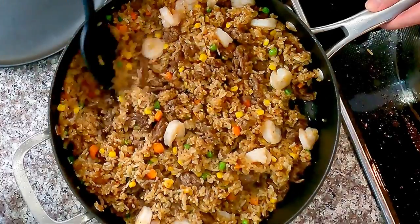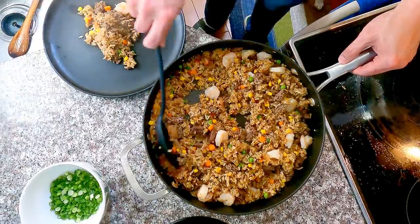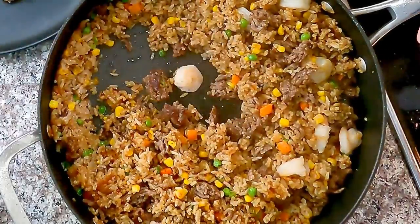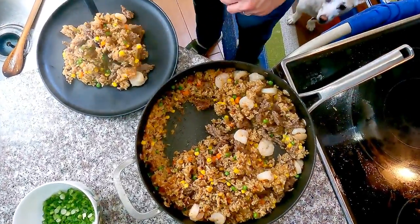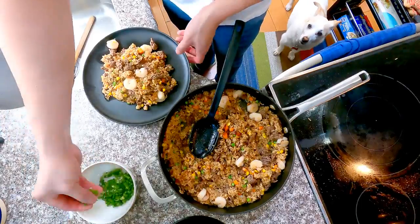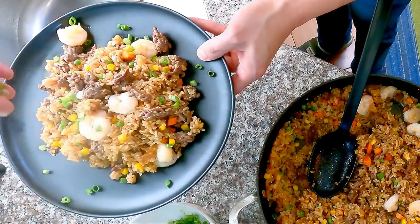I'm sure everybody knows what to do next, but just in case you have any questions, let me know in the comments. Prep, cook, and clean at the same time — it may be difficult at first, but if you keep practicing, you will become a master of it. And when that comes, cooking is a breeze.